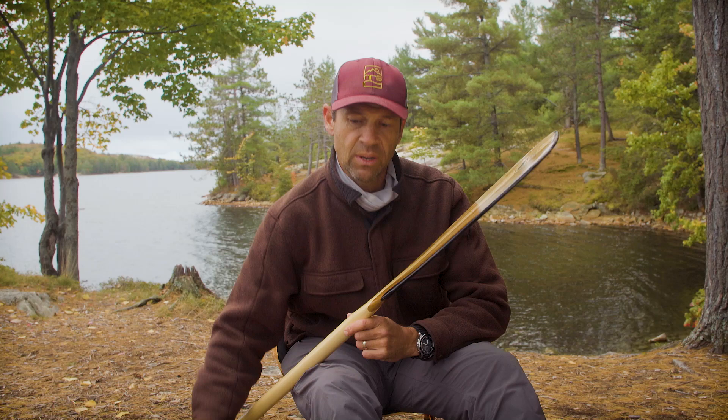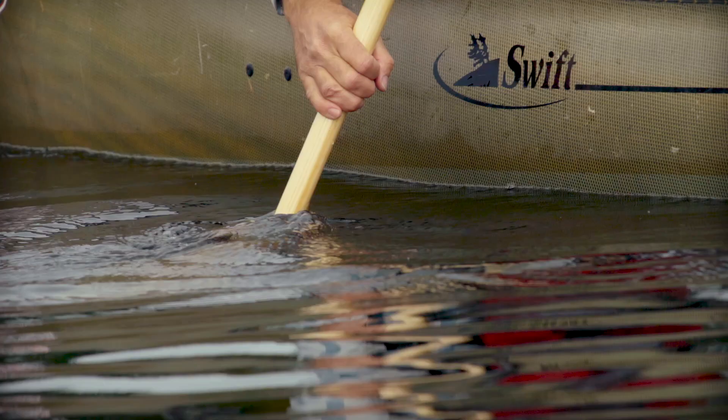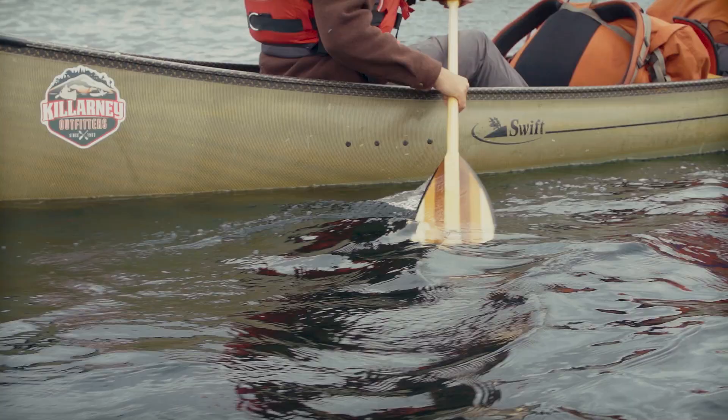Does it do everything better? No, it doesn't. A more traditional straight shaft paddle — this is the Bending Branches Java, while this one is the Bending Branches Catalyst — the straight shaft paddle is more of an all-purpose paddle. Sure, it does a great job propelling you forward, not quite as efficient as a bent shaft, but the joy of it is there's no right or wrong way to use it — either side works just fine. And for other strokes — backstrokes, draw strokes, cross-bow draws, all the other strokes you might do in a canoe — it's more intuitive and easier to do with a straight shaft paddle.